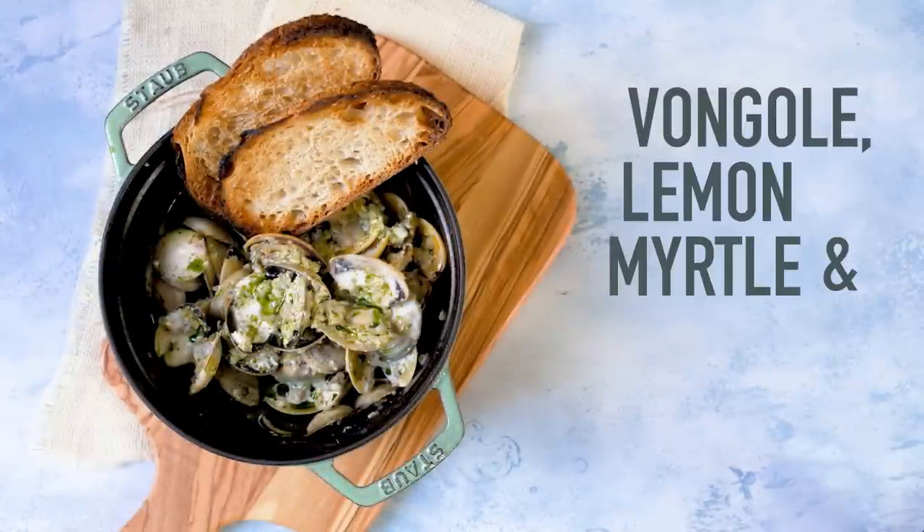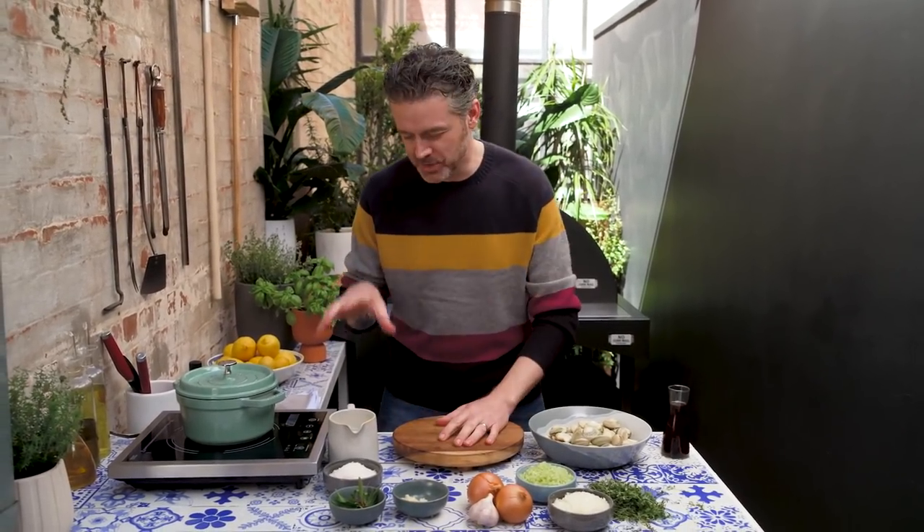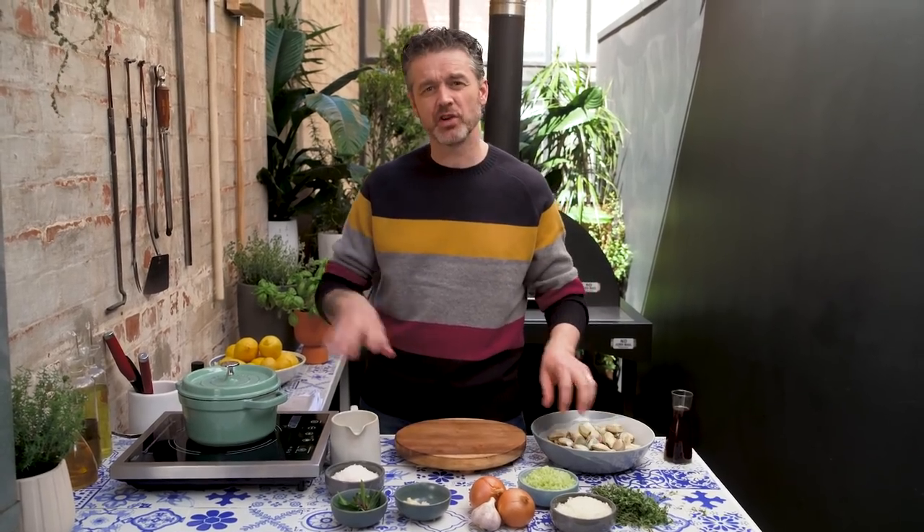Vongolay! Bringing together some of my favorite things as always — some smokiness coming from buttermilk, a couple of native ingredients, some beautiful shellfish all cooked together in one pot.